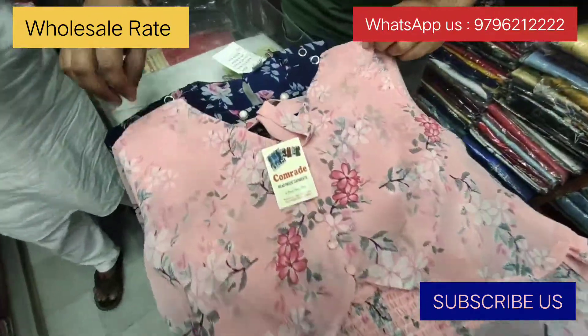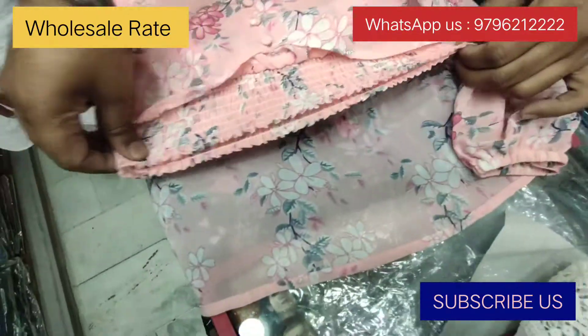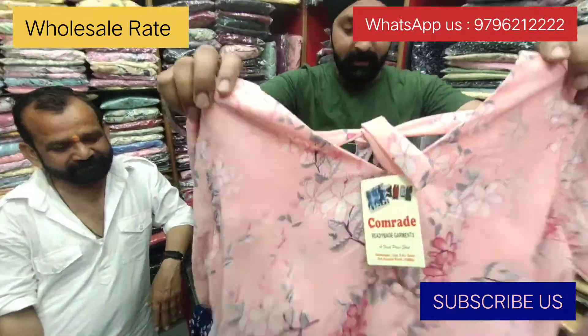Look at this — it's a peach color crop top. It's a flower print, a very nice design. It's a V-shape. It's a very nice piece.